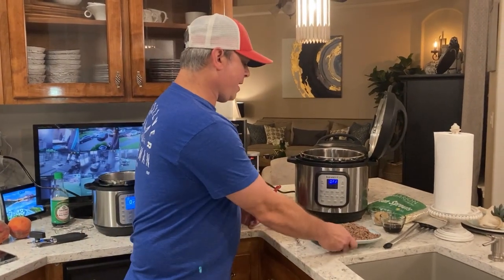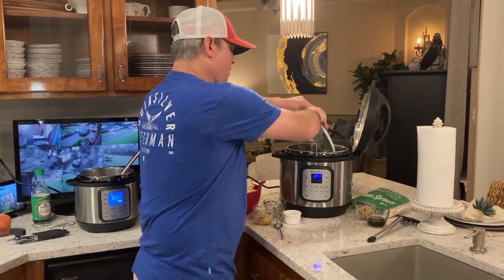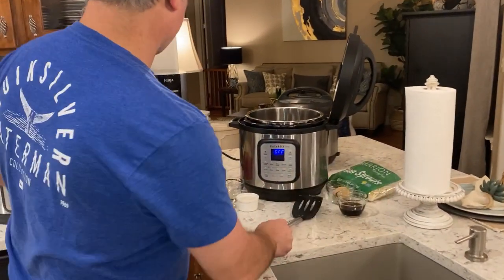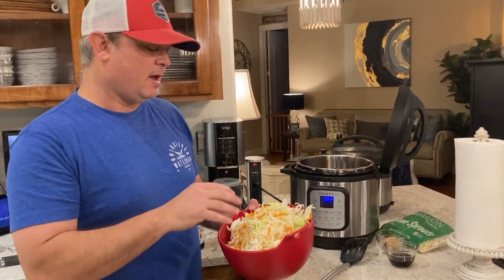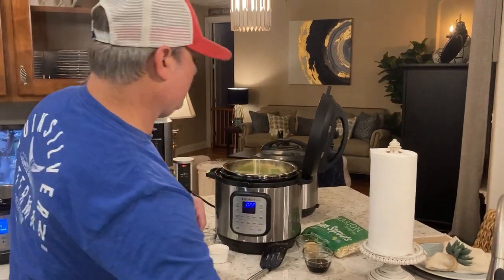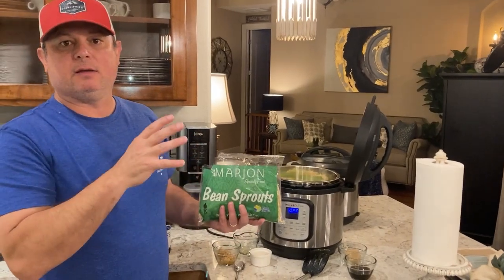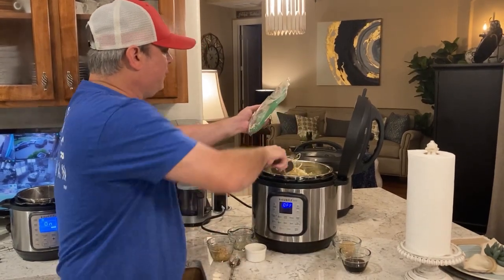We browned our beef, two pounds of it — this is the first pound, it's got a good color to it. The second pound's already in there, so we'll put the first pound back in. Now we've got our two bags of coleslaw mix with the shredded cabbage and carrots — I think these are 14-ounce bags — going on top. It looks like a lot but it's going to cook down. We've got a bag of bean sprouts, and if you can't find fresh ones, canned is fine too, I just prefer the fresh.